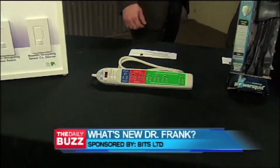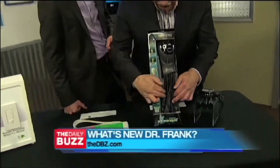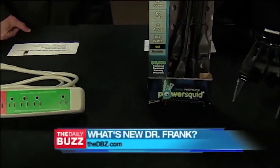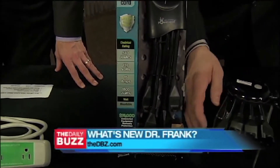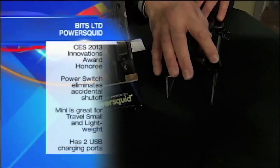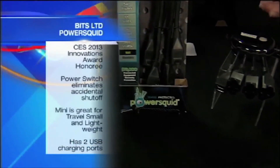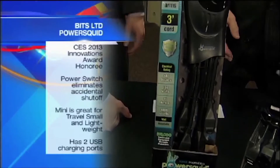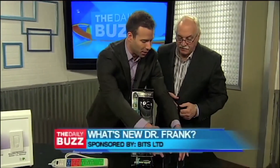This is by Bits Limited as well, and these are called PowerSquid. You've probably seen these before. What's nice is they have all these different outlets so you can plug everything into it. It also protects because it's got PowerSurge capability. But look here — two USB ports and three grounded receptacle outlets. And this one is portable, so the benefit of the MiniSquid is you can take it with you for travel. It's lightweight, and the two USB connections are great because people have so many different gadgets to charge. Being the squid, it moves and allows you to plug in where, when, and how you want.